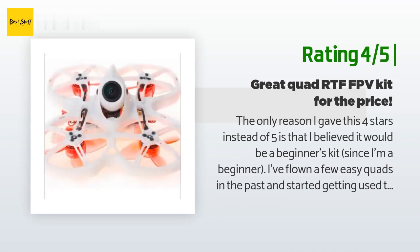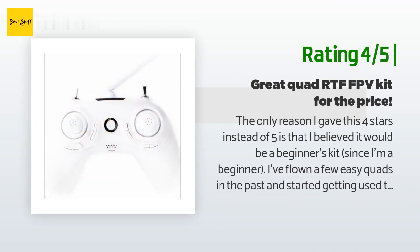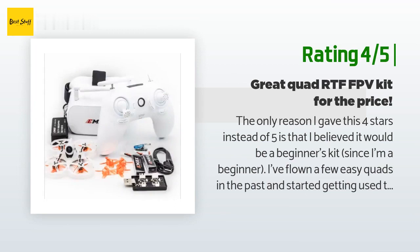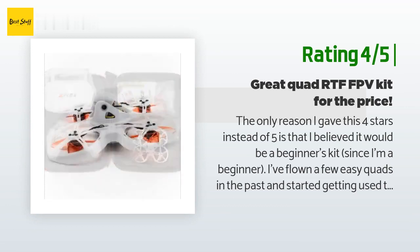Since I'm a beginner, I've flown a few easy quads in the past and started getting used to them and the way they flew. I thought I was ready for FPV, but I was dead wrong. Line of sight is so much different than FPV — it is so hard to understand where you are in the goggles. I think it's an FPV problem that I just haven't figured out yet, not the drone manufacturer's fault.